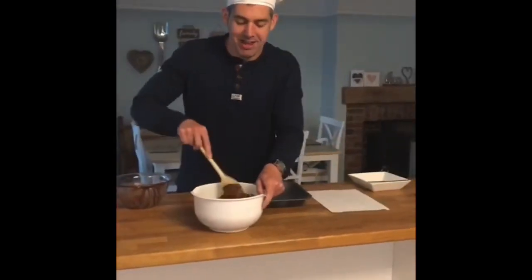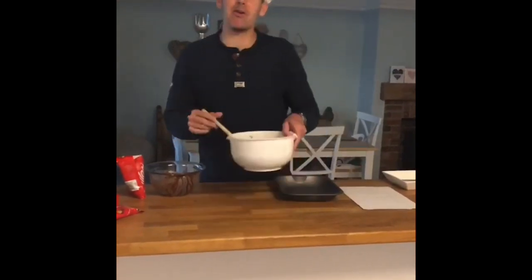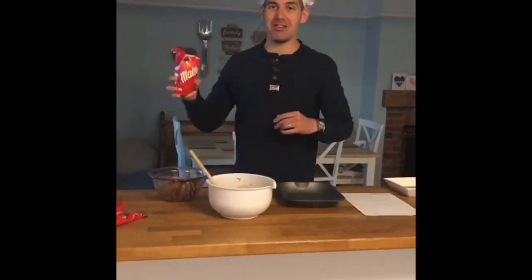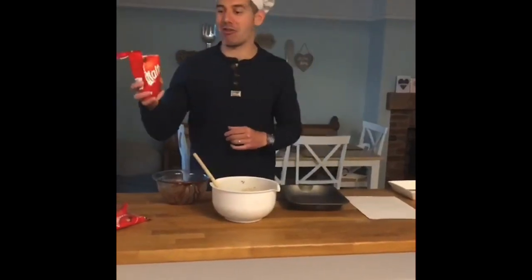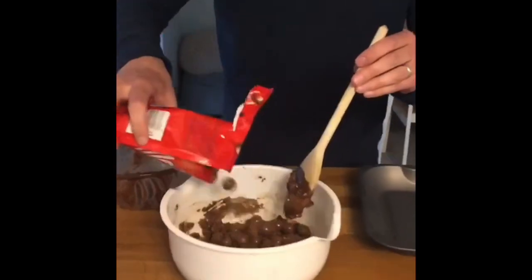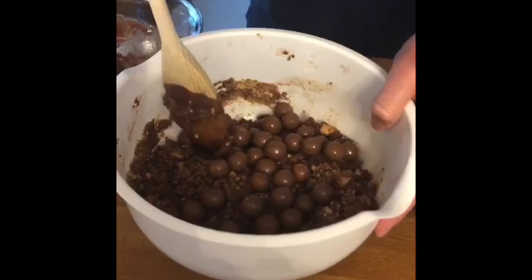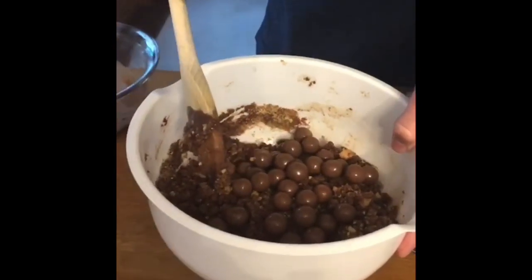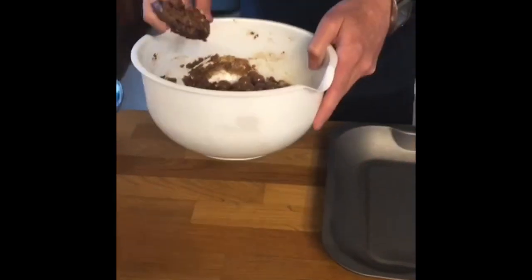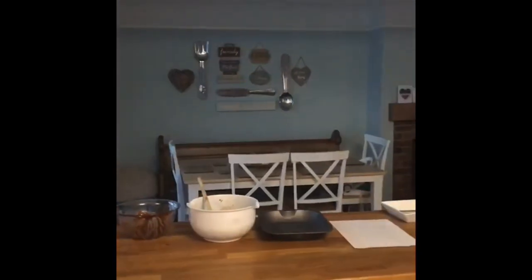Now everybody's mixed in. I'm now going to add in the rest of my Maltesers. So this is 100 grams of Maltesers ready to go into the mixture. So here they go. These are my whole Maltesers now — I'm not going to crush these because these help to give the tiffin a really nice Malteser crunch. Once those are in the bowl, I am going to add in my chocolate mixture, which is in the microwave.